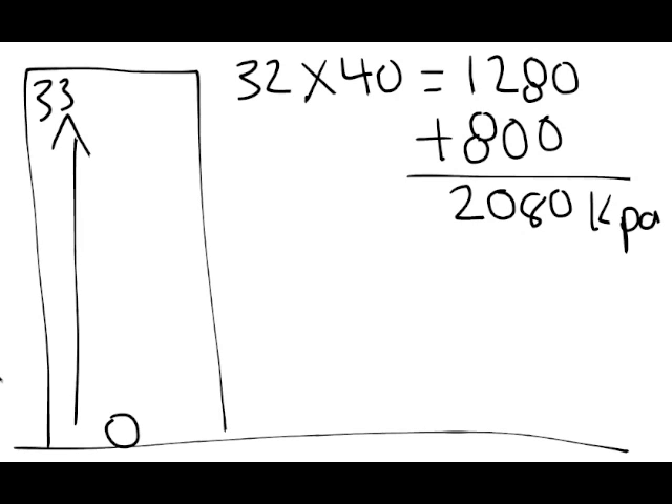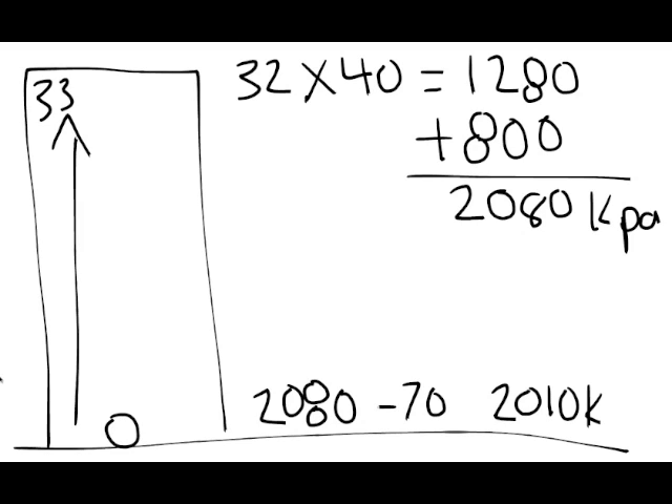If the fire pump is putting out 2,080 kPa no matter where the fire is, and we have a fire down on the first floor, we're going to get the fire pump putting out 2,080 kPa. We take a little bit of friction loss off of that — let's say 70 kPa — and we're left with 2,010 kPa at the standpipe, which is way too much for us to handle safely.